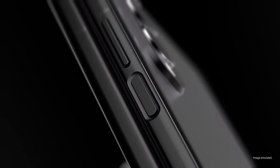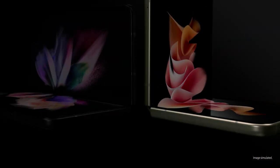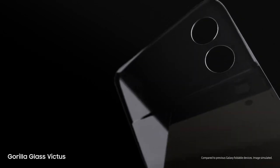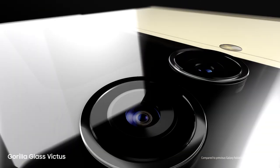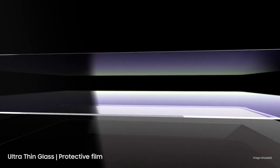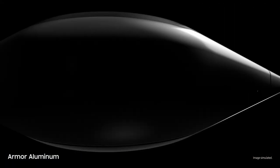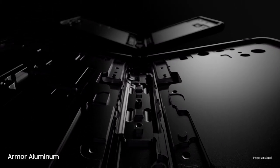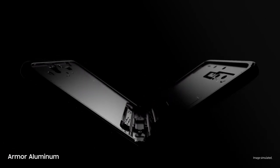Now let's talk durability. Beautifully crafted, Galaxy Z Fold3 and Flip3 are designed for strength from the inside out. Outside, they're guarded by scratch-resistant Gorilla Glass Victus — Samsung's toughest glass. Inside, they're layered with an ultra-thin glass and a new protective film. Built from aircraft-grade armor aluminum, these are Samsung's strongest frames yet.